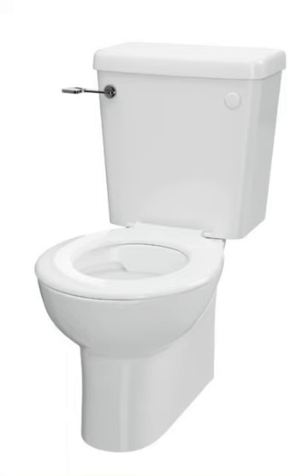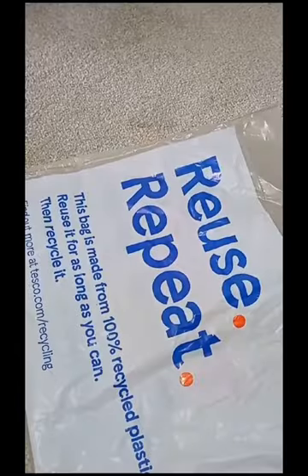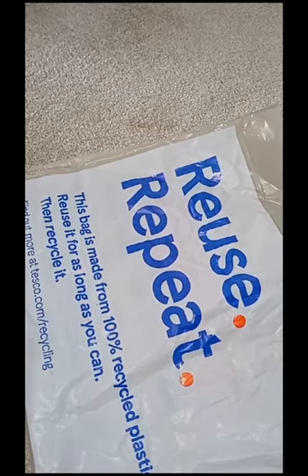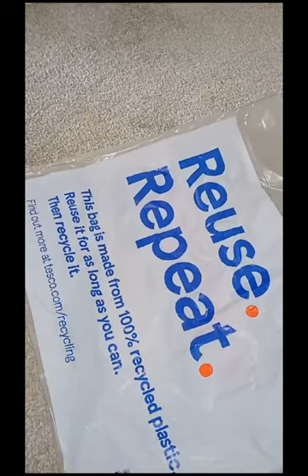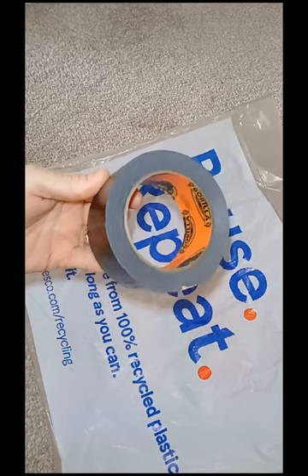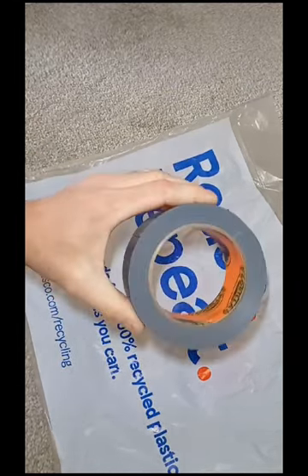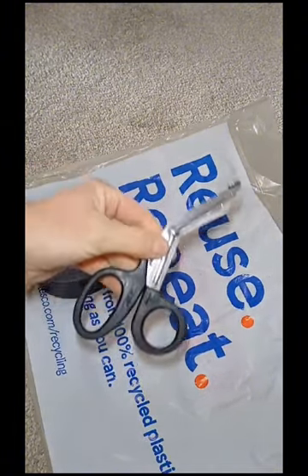So, unblocking a toilet without a plunger - this is going to be a quick demonstration on how to do that with a plastic bag, some tape, and some scissors. What you need is a plastic bag from any shop - Tesco, but other brands will work just as good - some tape, and a pair of scissors of course.